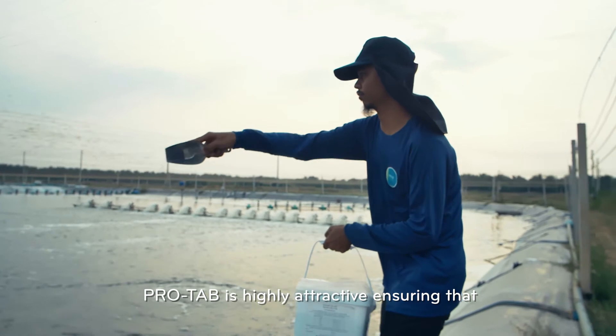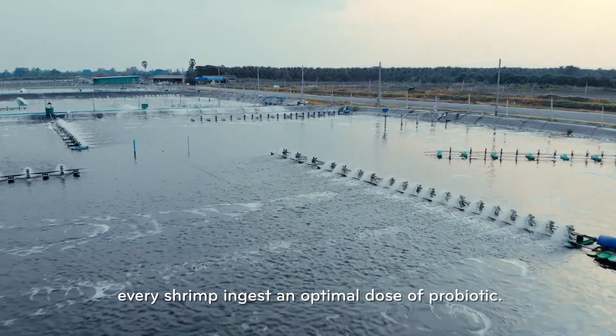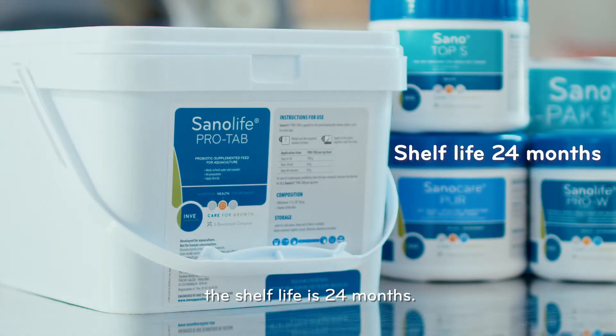ProTab is highly attractive, ensuring that every shrimp ingests an optimal dose of probiotic. When stored unopened in a cool, dark, dry place, the shelf life is 24 months.